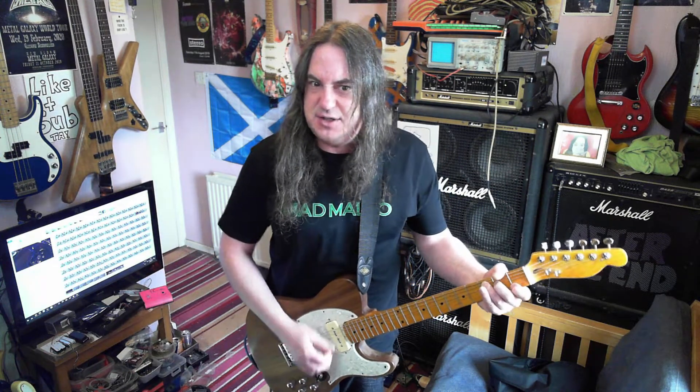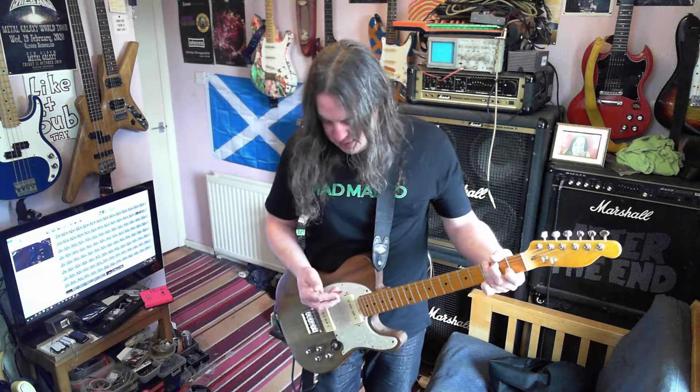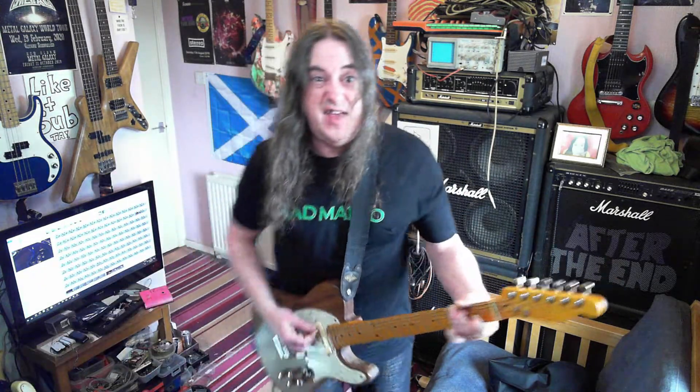The bridge pickup's not very loud compared to the neck one. I think the other guitar's not really loud either — or maybe I should just be turning the amp up a little bit.